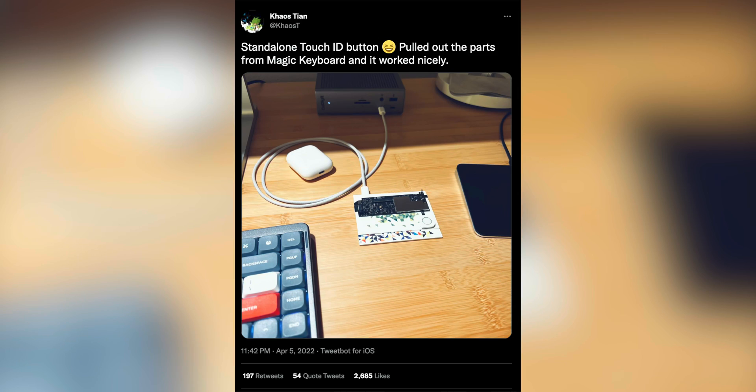What's up guys, Smalls here with 9to5Mac. Today we've got a bit of a different video and to provide context on how we got here, let me firstly just bring up a tweet from a guy named Chaos Tian who pulled a Touch ID button out of a magic keyboard and got it to work on its own.